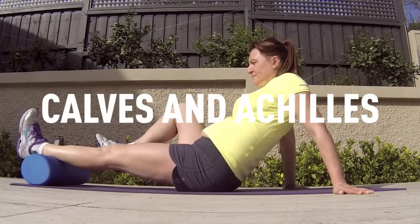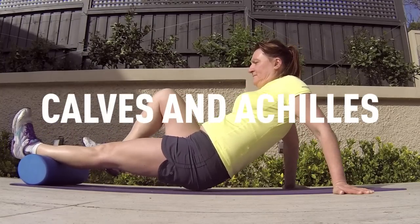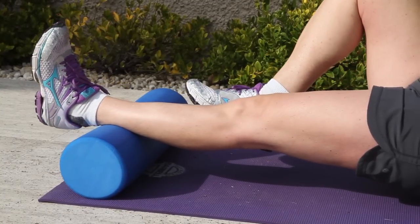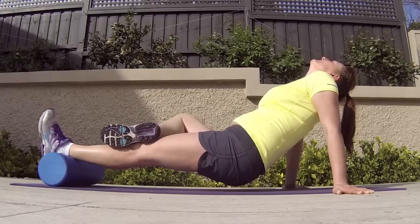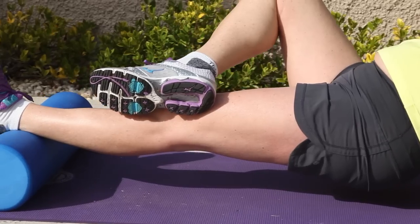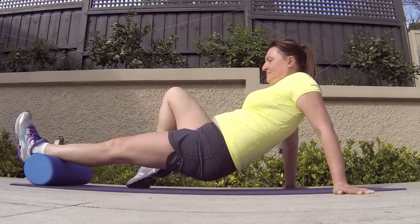Maria is going to release some tension in the calf now. She's going to roll slowly from her Achilles down at her heel all the way up towards her knee until she finds a tight spot. She's going to hold that for a period of 20 to 30 seconds, release it, and obviously repeat on the other leg.